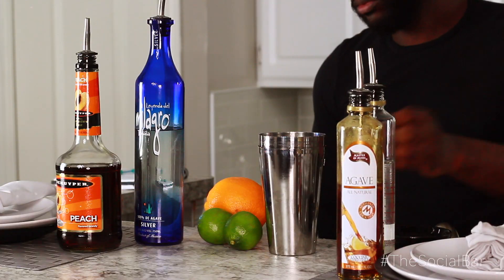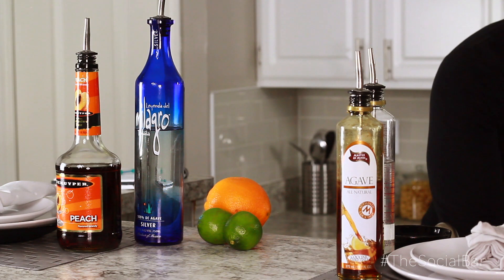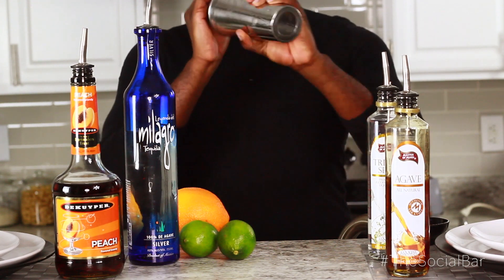Alright, that's all the ingredients. Now we're gonna load up our shaker with ice, lock it up, and give that a good shake to mix all the sweet and spicy together.